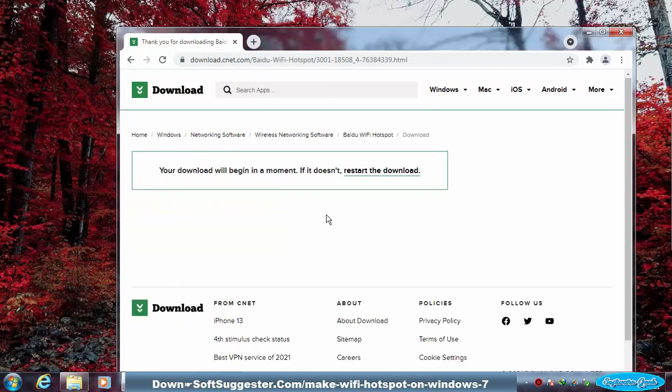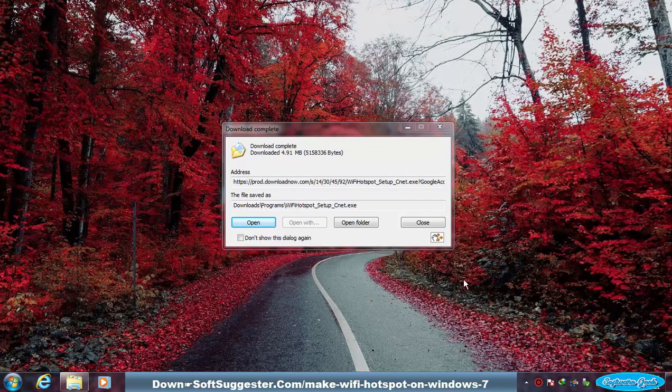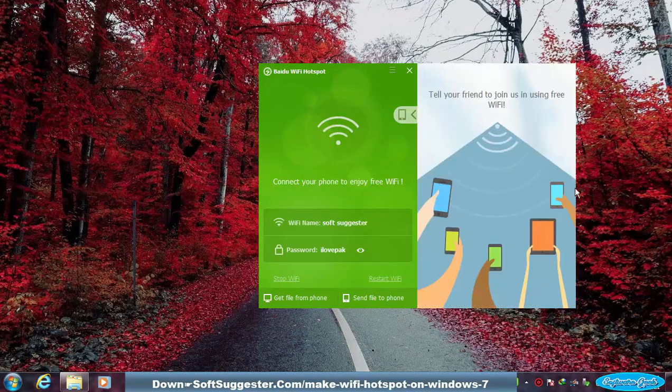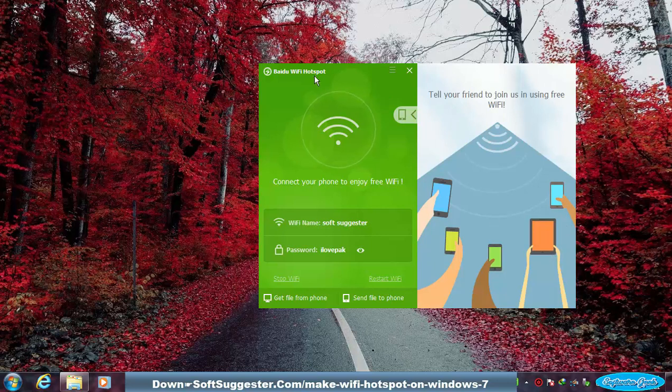Download Baidu Wi-Fi hotspot and install it. Find the download link in the description box. Open up Baidu Wi-Fi hotspot if it is not open after installation is complete, and give it a minute to let it set up a Wi-Fi hotspot.